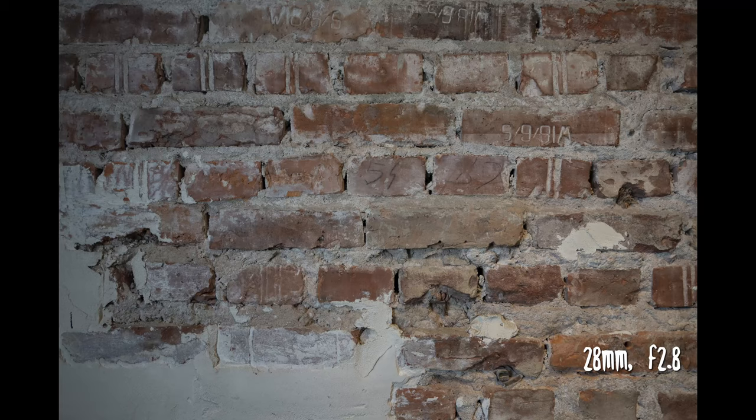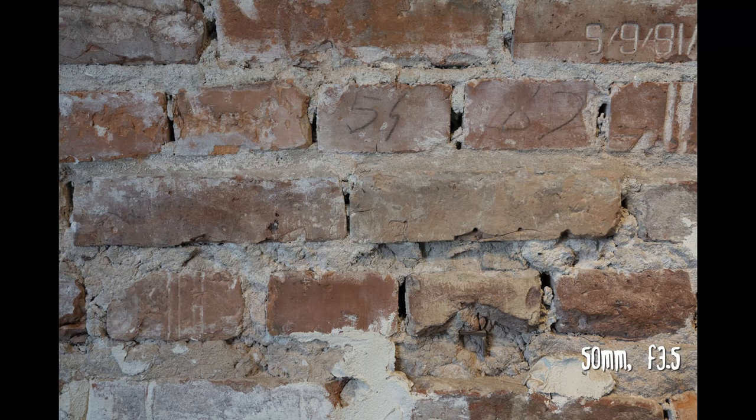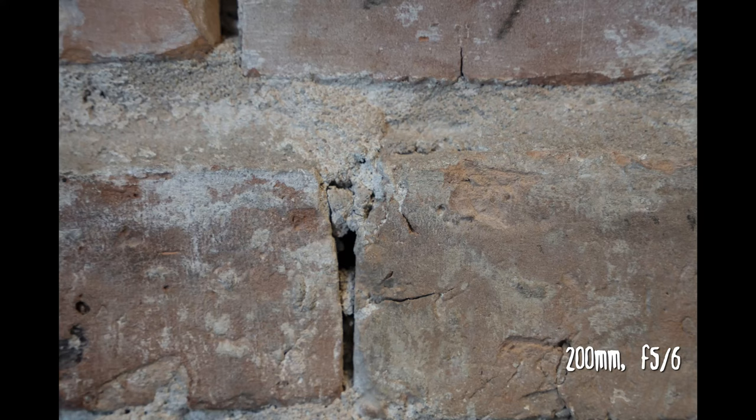The other thing we tested is vignetting. Obviously, as you'd expect, when you go to 28 millimeters and open the lens wide to f/2.8, vignetting is visible — but it's not crazy visible. As you close down to f/5.6 or f/9 it pretty much disappears. Anywhere closer in focal length, like 50 millimeters, the vignetting becomes less and less. And interestingly, at 200mm it still works very well and there's almost no vignetting.